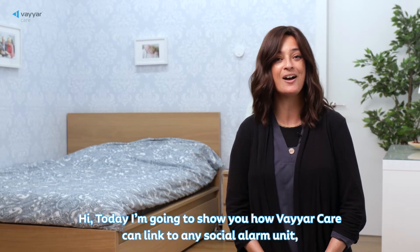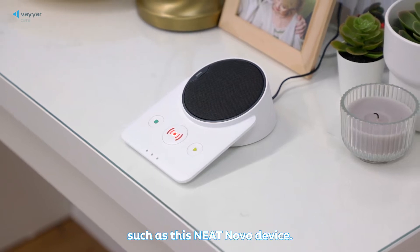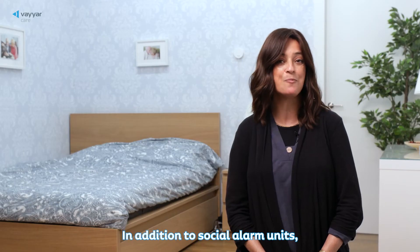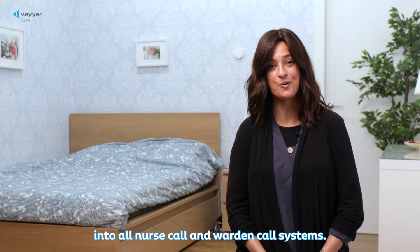Hi, today I'm going to show you how ViarCare can link to any social alarm unit, such as this NeatNovo device. In addition to social alarm units, ViarCare can support dry contact integration into all nurse call and warden call systems.